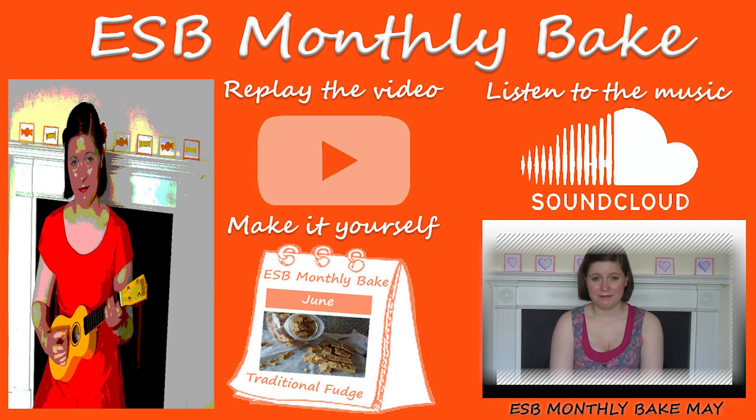Hello everyone! How delightful to see you here on my channel. For the May Monthly Bake, today I'm going to bake tea time sandwich biscuits, with homemade raspberry jam, inspired by springtime romance.